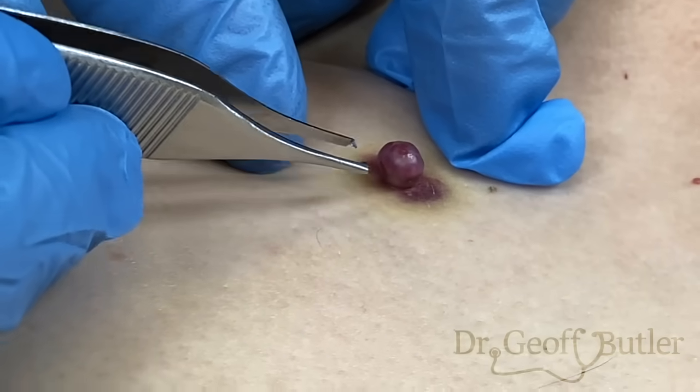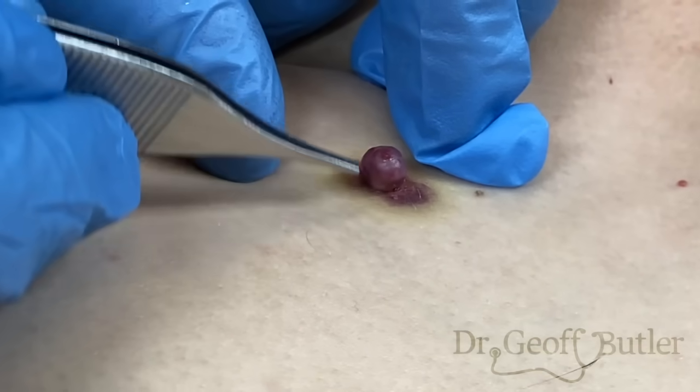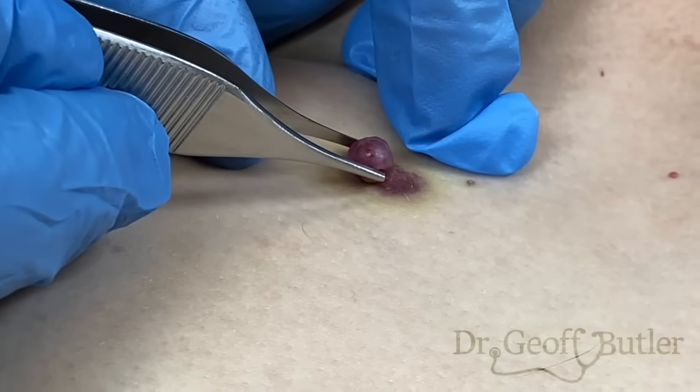So we'll have to freeze underneath it, cauterize it, and we should be able to just sort of form a base on that — a scab on that by cauterizing — and that should be the end of it.